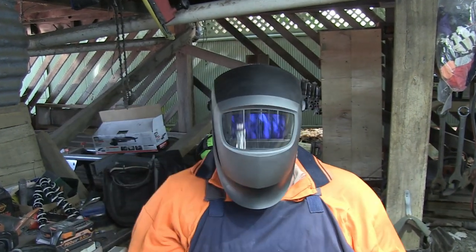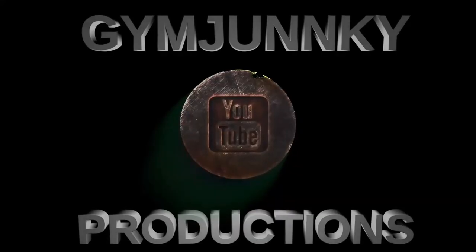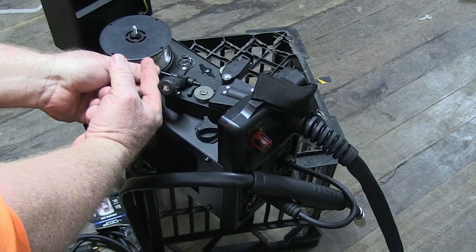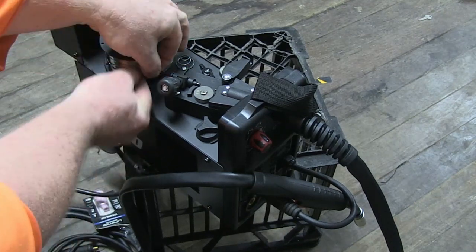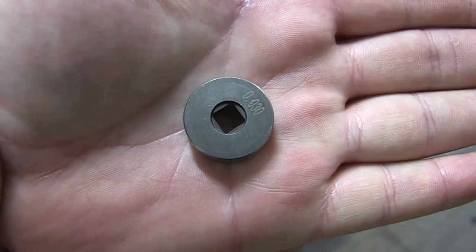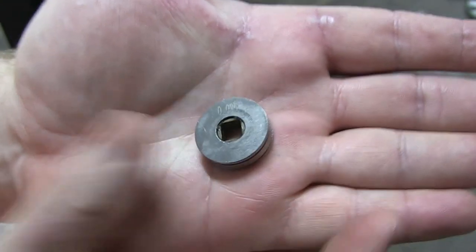G'day, my name's Jim and today I'm going to be teaching you how to become a better welder. The absolute first thing: is your welder set up correctly? Do you have the right size wire for the right size tip? Have you got the right size drive wheel? If you'd like to know more about this, I've made a video about it — check out the description below for the link.